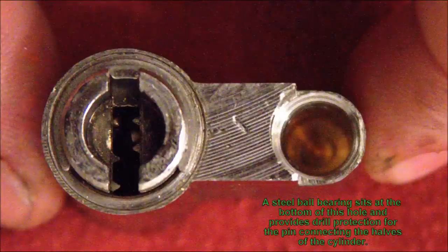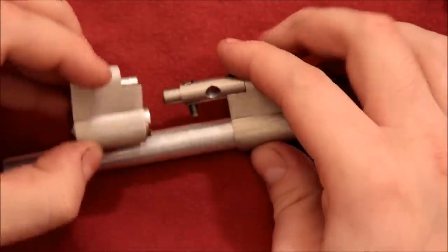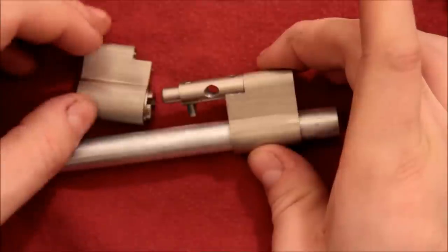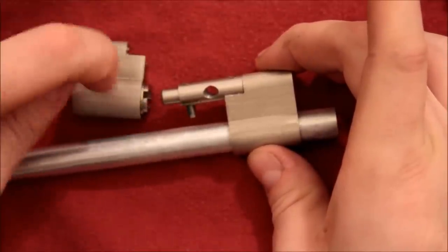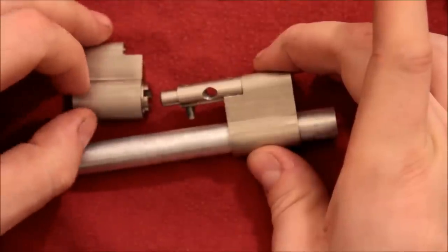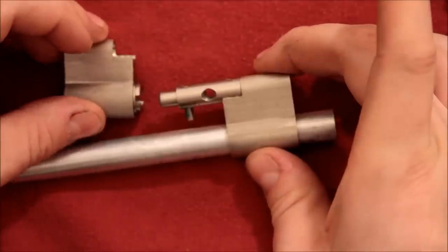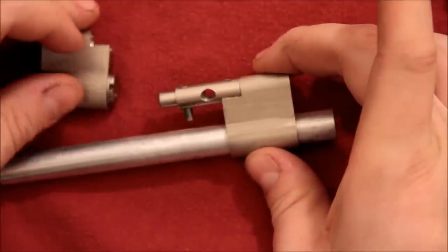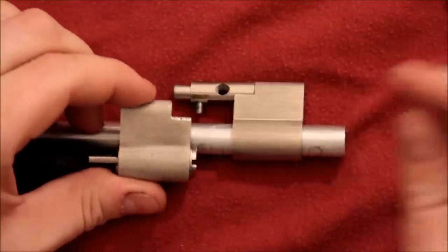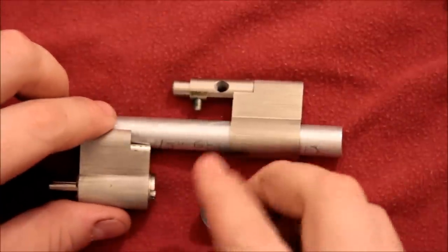I don't know how much resistance this provides against twisting or whatever that attack is called. I noticed that the lock Bill had on his video yesterday had perforations on his cylinder, but his was a little longer — they may have added that. This was made in 2009 according to the box, but I thought that was a pretty nice feature. The screws are steel. And then of course you have the cam and stuff in the middle — that's a standard one of these kind of things with the spinning bits.